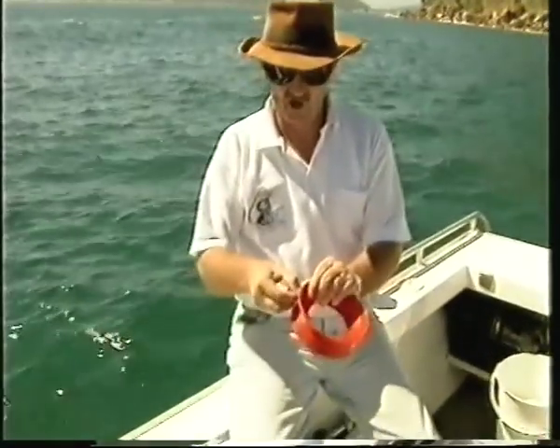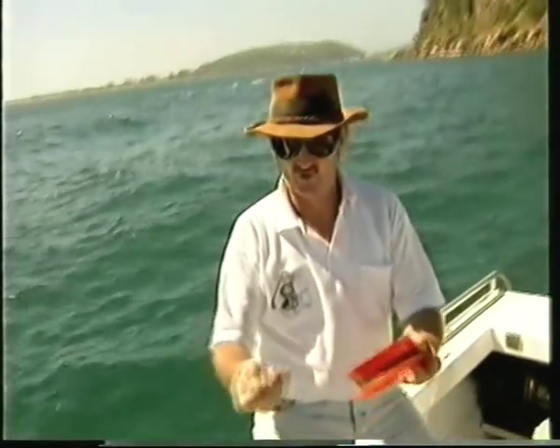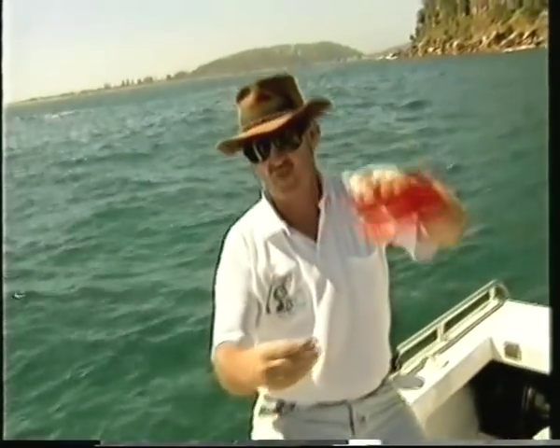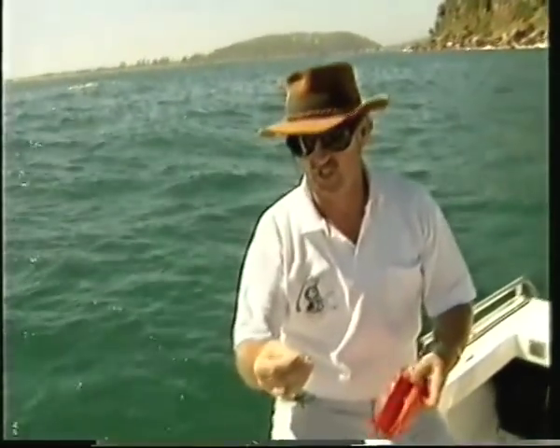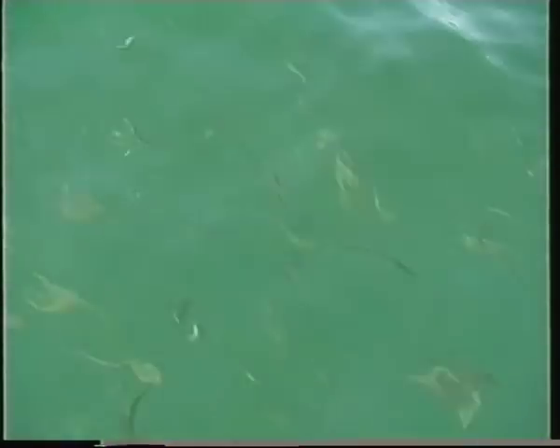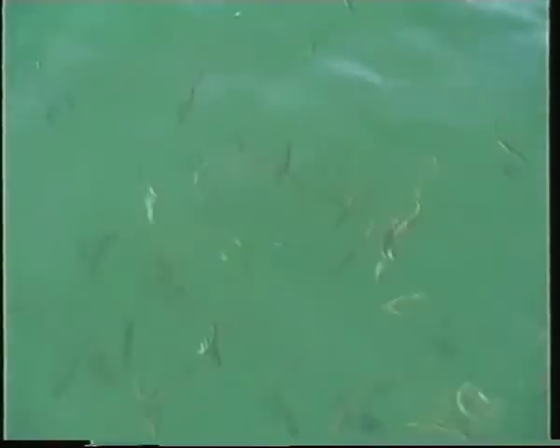The yellowtail is a fairly light line, only about four pound. I'm using a little stainless steel number 12 hook and a little bit of split shot just above it. Bait that up with a bit of prawn, a little bit of squid or maybe a bit of pilchard, throw it over the side and usually only about two metres below the boat you'll find the yellowtail starting to aggregate.